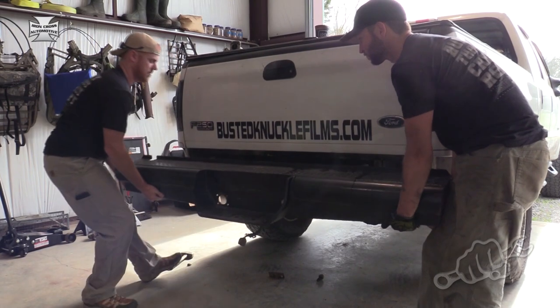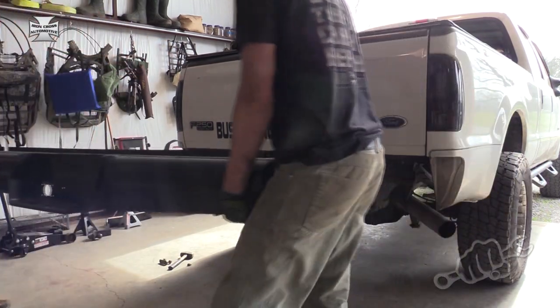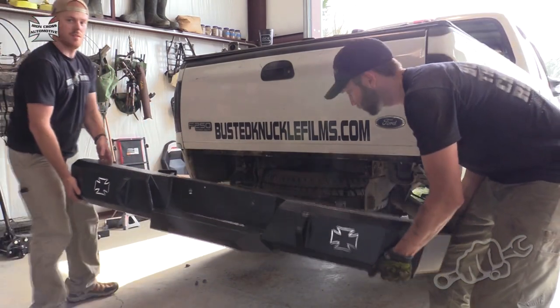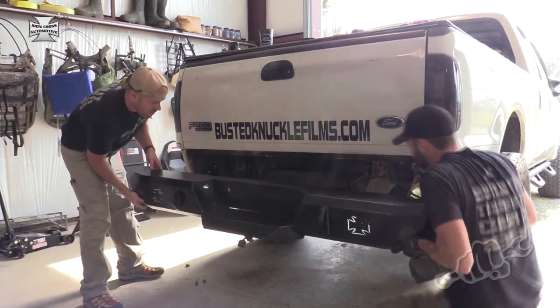The rear bumper is even easier. There's two bolts that hold it on on each side and it just comes right off. Then you just bolt the new bumper into place using the same mounting holes.